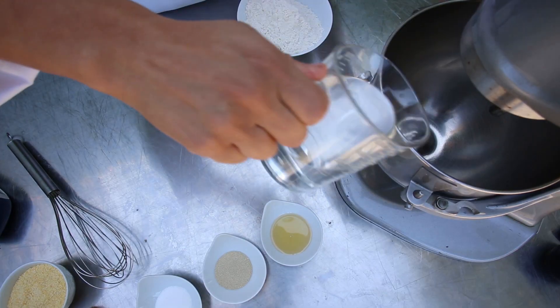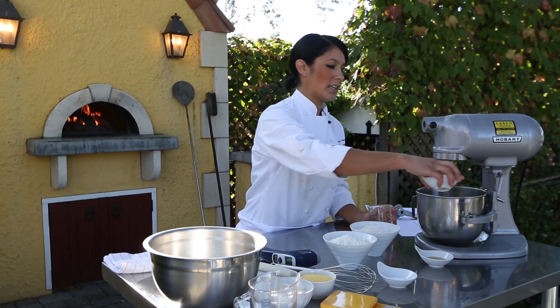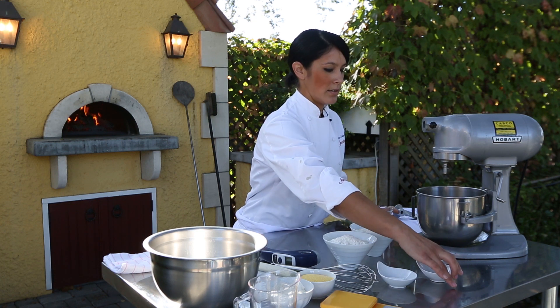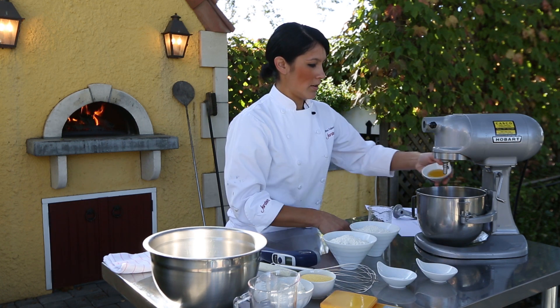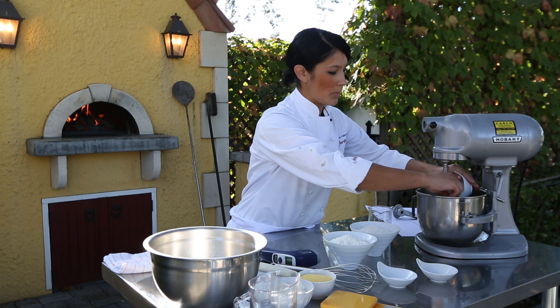So I'm going to start with the water, and to that you're just going to add your yeast and your honey. Then I just whisk it to make sure it starts dissolving and none of it's left at the bottom of the bowl.